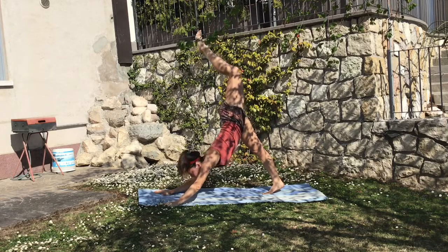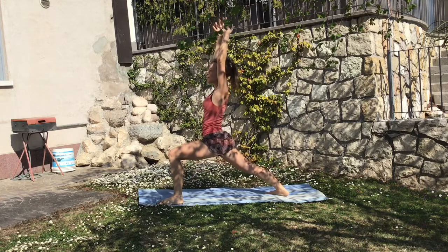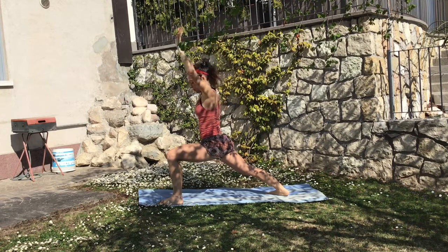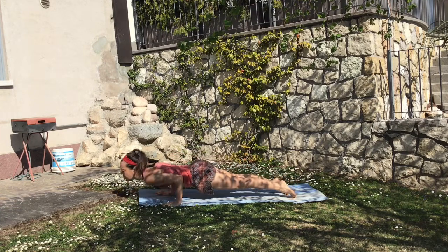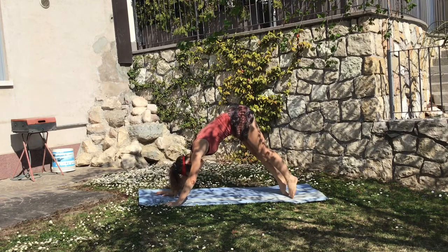Rise up the left leg on the inhale and step front, creating a very nice warrior one, so both hips are towards the front. You want to be sure that you're pushing with the entire surface of the back foot down, and then come back to Chaturanga, inhale up again and exhale to the downward facing dog.